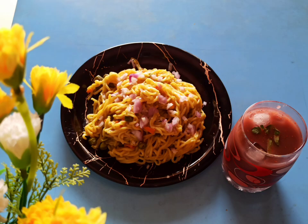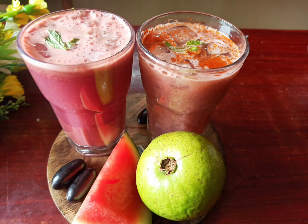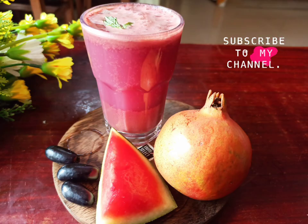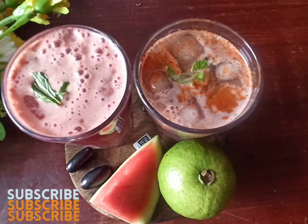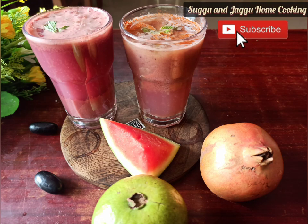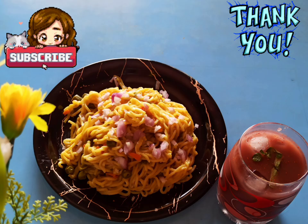Dear friends, make sure you make these two interesting juices this summer, give them to your children, and make them happy. I hope you liked my video. Thank you so much for watching. Please do subscribe to my channel and support me — don't forget to subscribe to Sugu and Jaggu Home Cooking channel. Thank you once again!